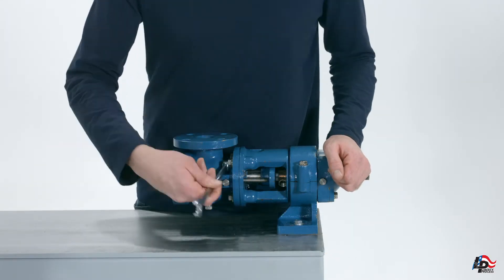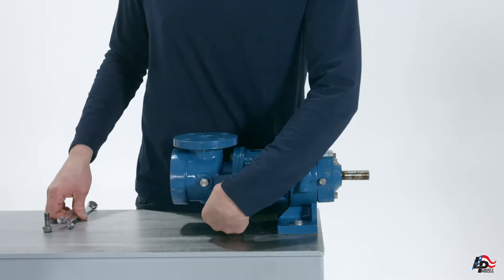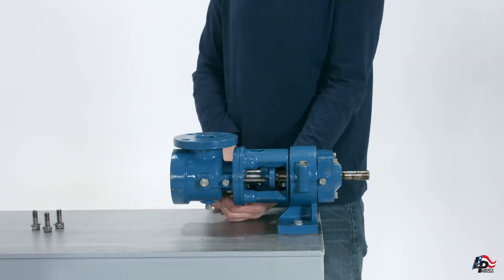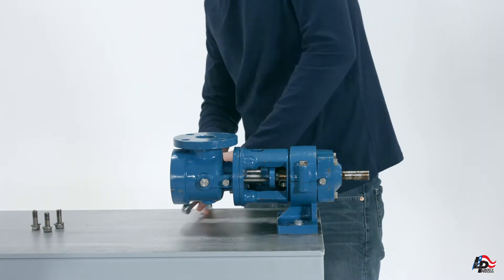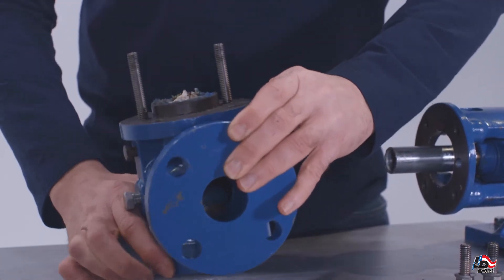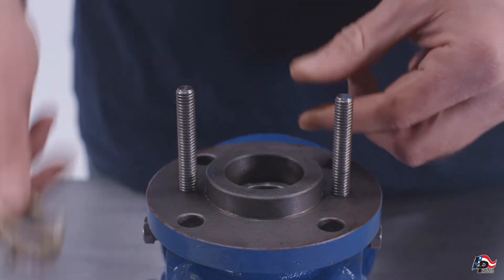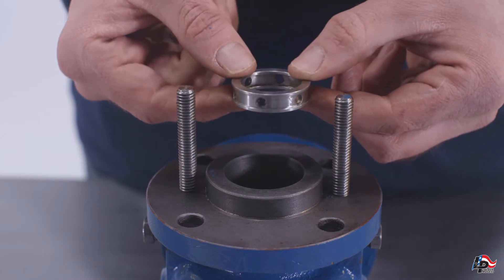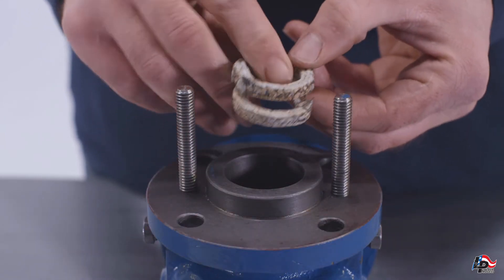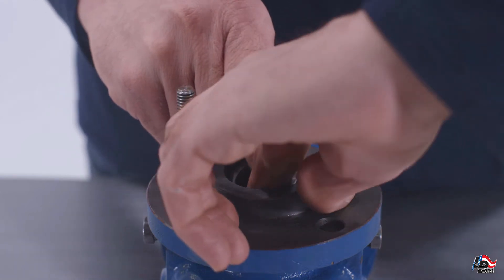Remove the four suction case bolts using a 5/8 inch wrench. The suction case can now be removed from the bearing housing to expose the drive shaft. Place the suction casing on a workbench with the packing facing up. Remove the packing from the suction casing using your fingers or a standard packing puller. Next, remove the lantern ring. You will also find another layer of packing which you can remove with the packing puller. Finally, remove the packing gland insert, which you should be able to remove with your fingers; if not, use a dowel rod to push it out from the other side of the casing.